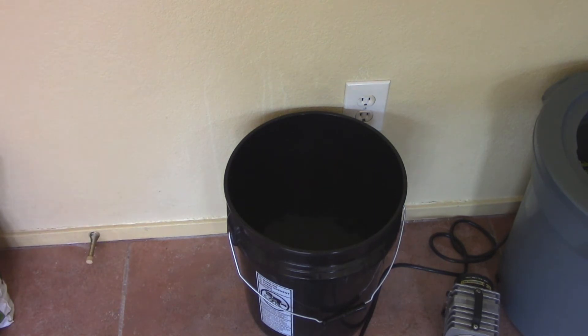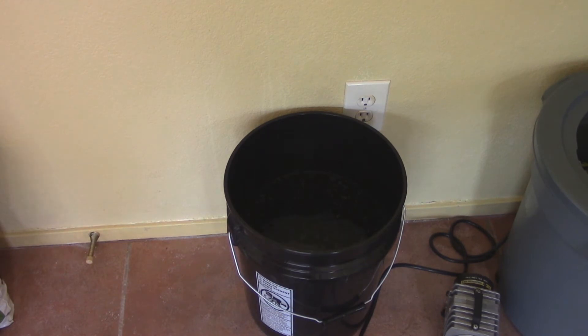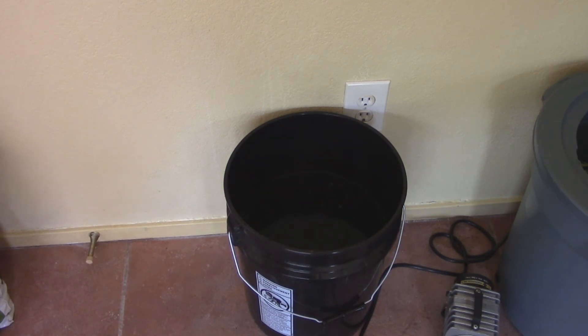We've added three gallons of water, and the next step in our recipe is the Microgroves Soluble Mycorrhizae. We'll take a packet out, open it up, and the recipe calls for one teaspoon per gallon, so we need three teaspoons total — one, two, three teaspoons of the Microgroves Soluble Mycorrhizae.